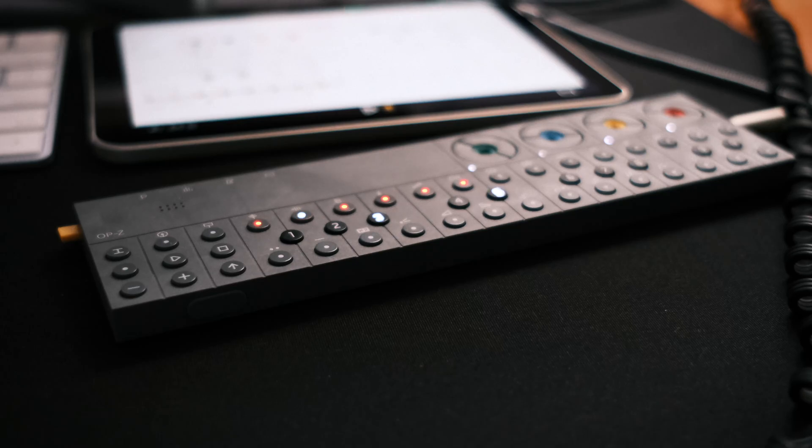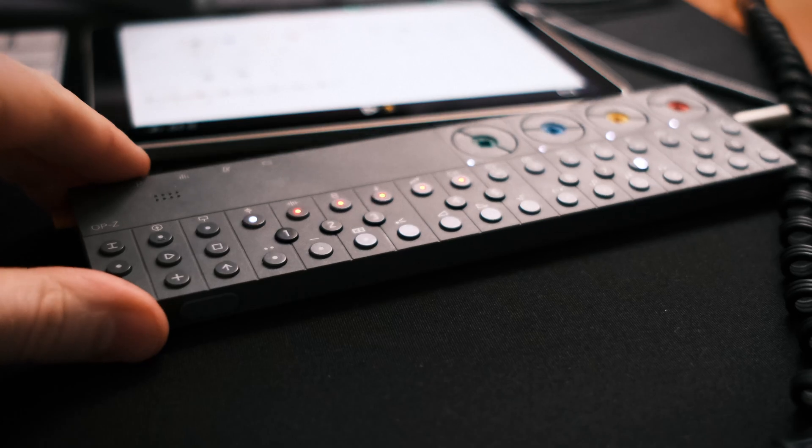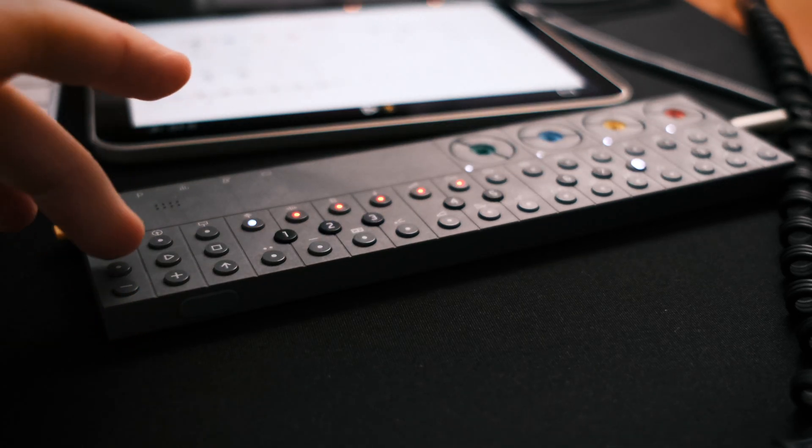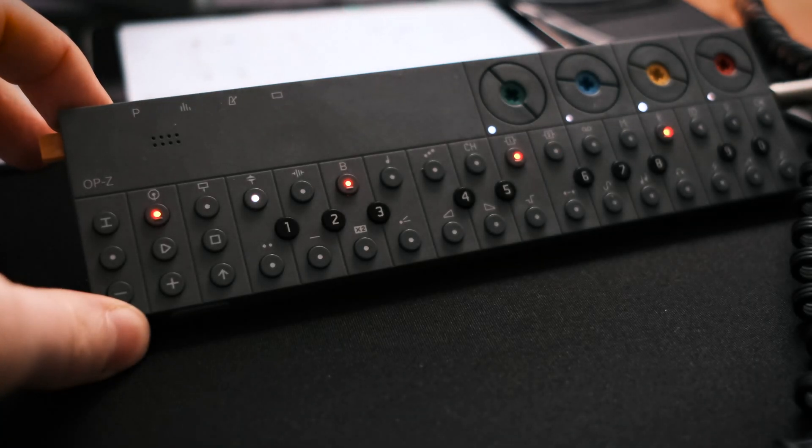How about I just play the track for you now? It's a work in progress, doesn't have any vocals — it's basically just the rhythm section. Let me know what you think, and that's it. Here we go.